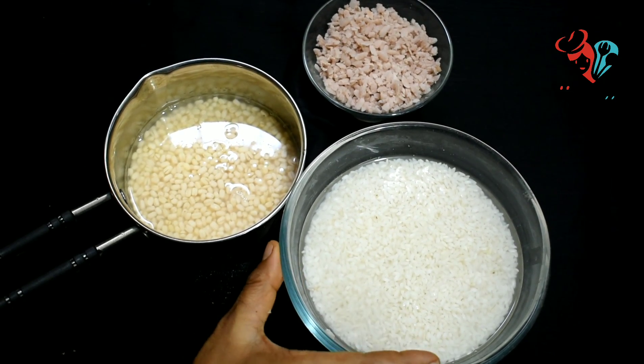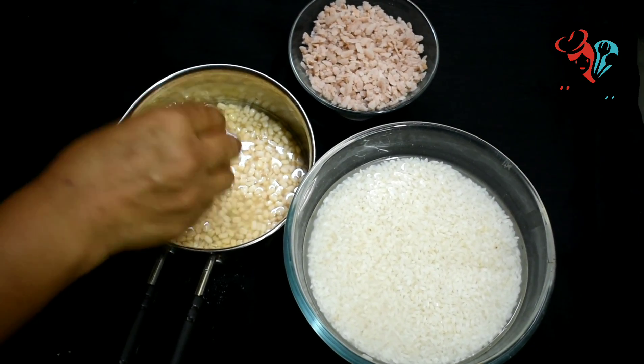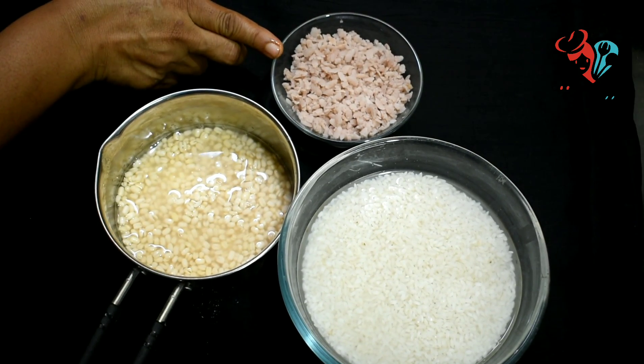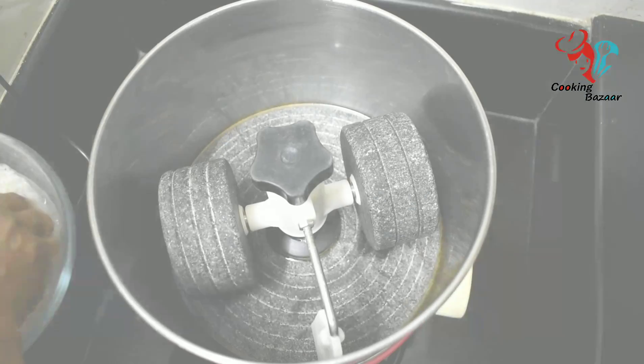We have clean water in the room. It is perfectly clean. Pour nothing at the same time. Mood for this dressing. I will put the dressing on the dressing.